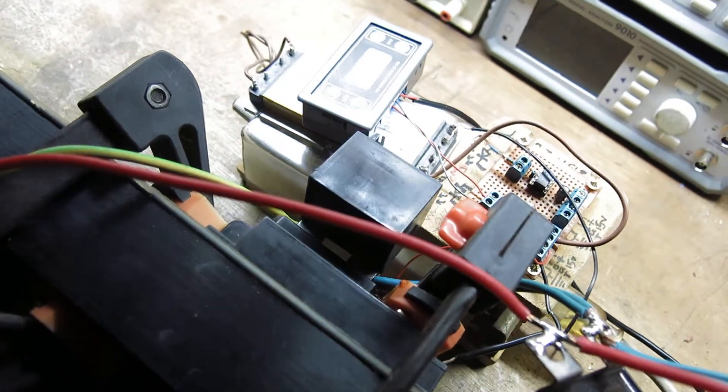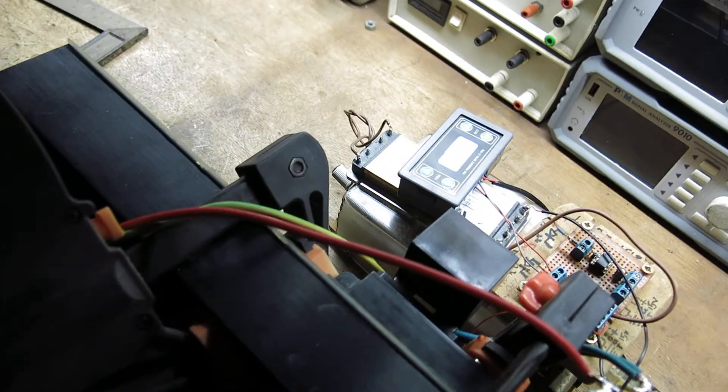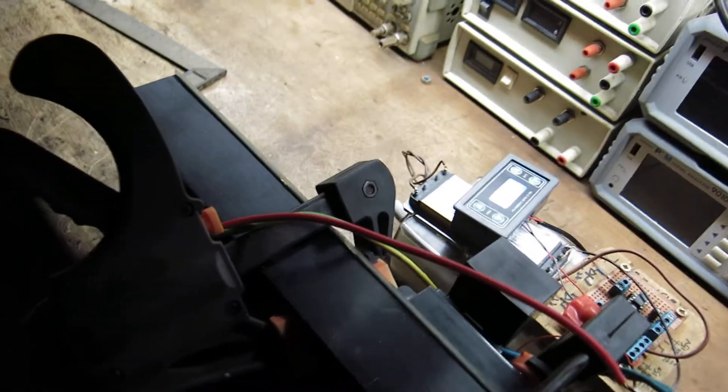The way I'm driving this, guys, is not what you'd expect. You'd probably expect a half bridge, but I'm not — I'm driving this single-ended, and I'm doing it for a reason. If we drive this single-ended, we can use it more like a coupled inductor than a transformer and actually use the big kickback to generate massive voltages.